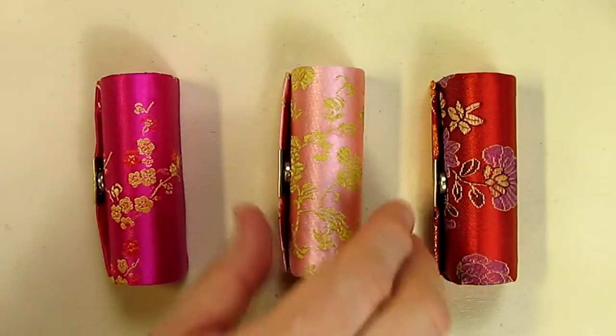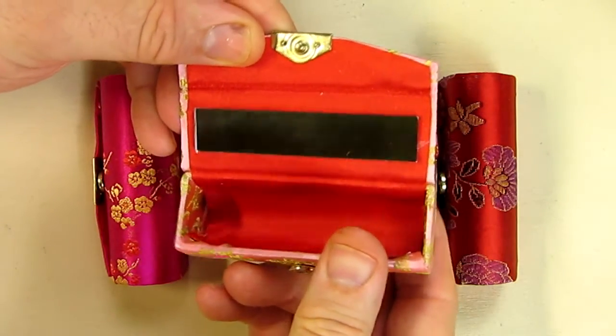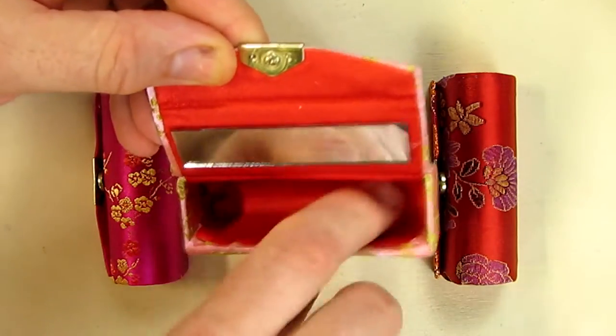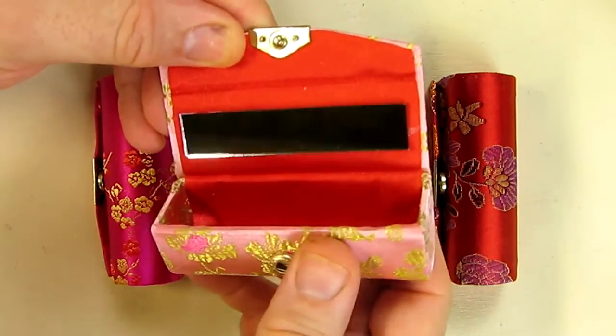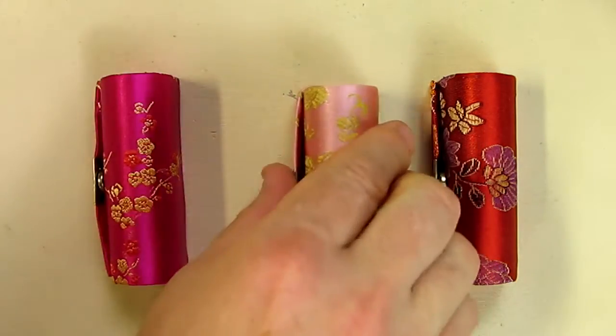You put them in your purse and you're all set. They all have the same nice mirror in there, they're dressed quite nicely, and they're very strong so they won't get crushed in your purse or anything like that.